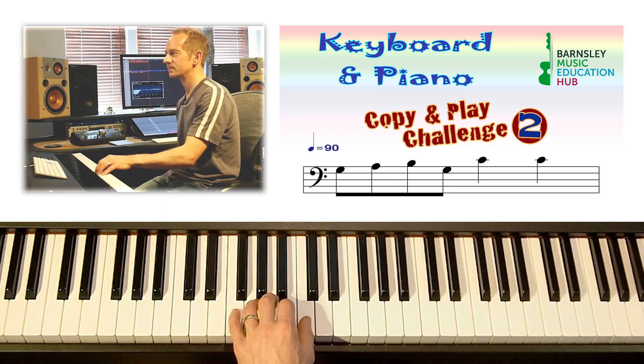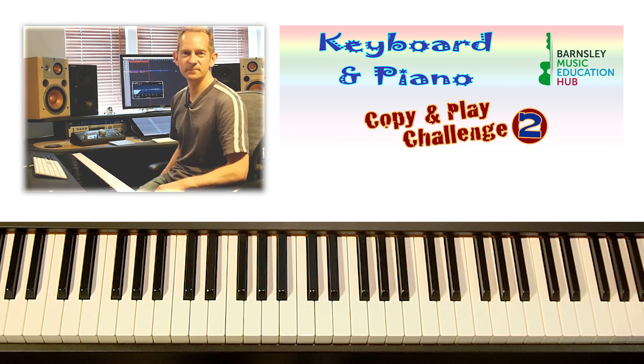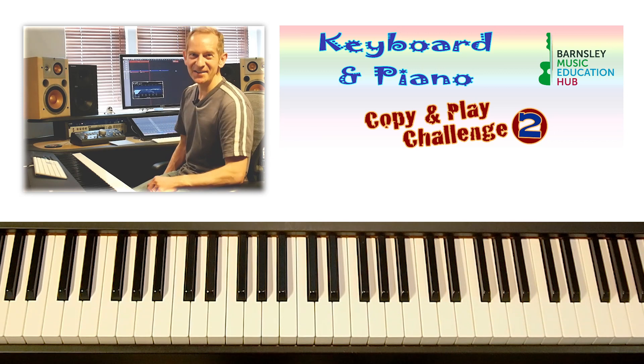Okay, should we try again? A bit quicker still.